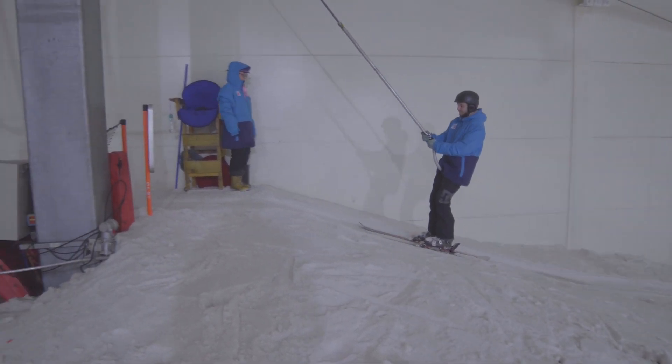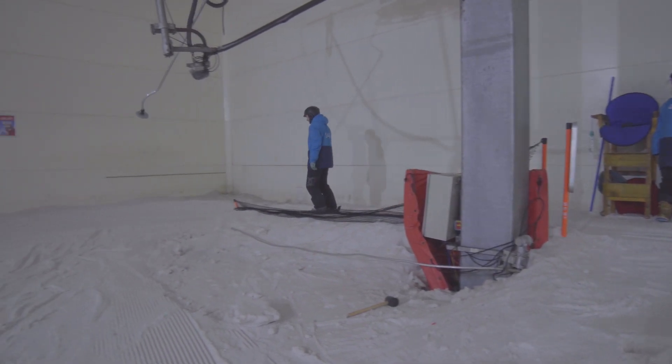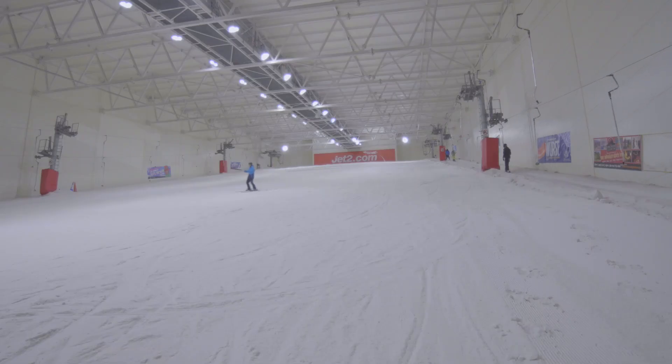Our Skills 4 lesson sees us graduate to the top of the main slope. During this one hour tuition and one hour development lesson, we will instruct you on how to control your speed and direction from the top half of the hill. This lesson focuses on linking our turns from the top of the hill with control and confidence.